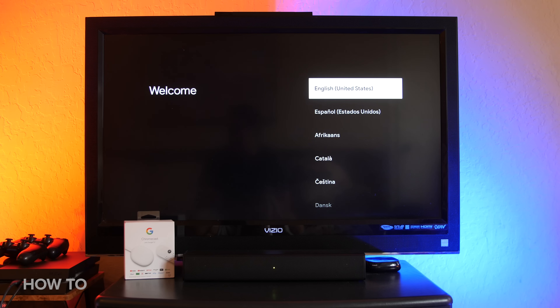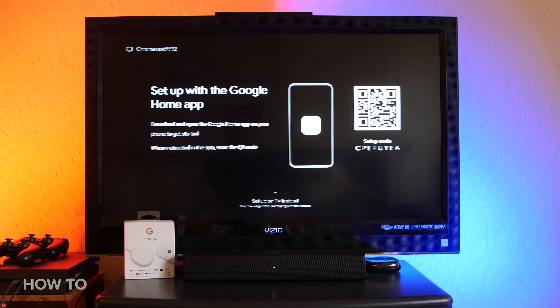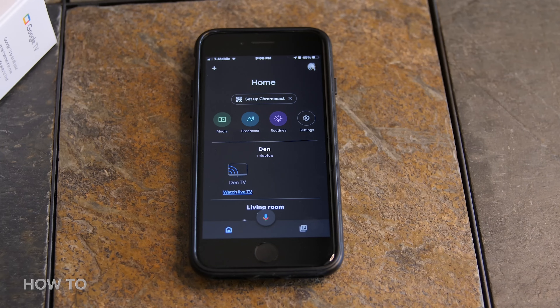Next, you can select the language you would like to use, and then you're ready to set up the Chromecast for watching stuff on your TV. Open the Google Home app on your phone or tablet and make sure you're signed into your Google account. Make sure your phone or tablet is on the same Wi-Fi network that you want to use for your Chromecast.